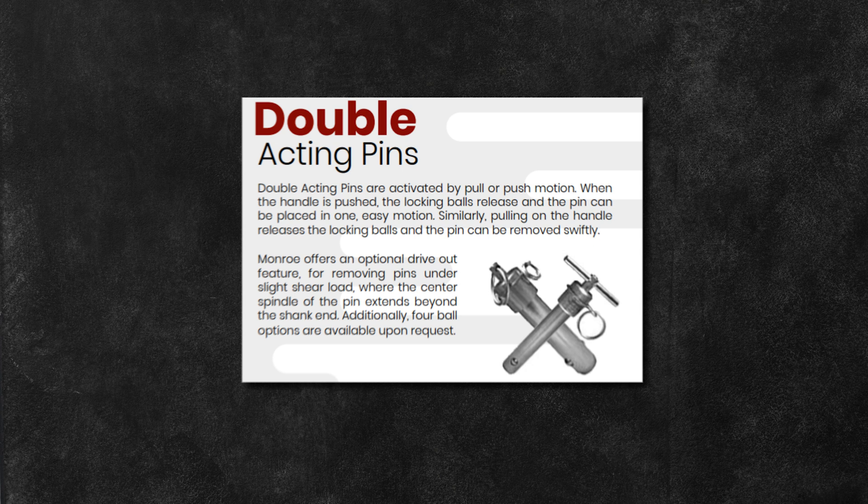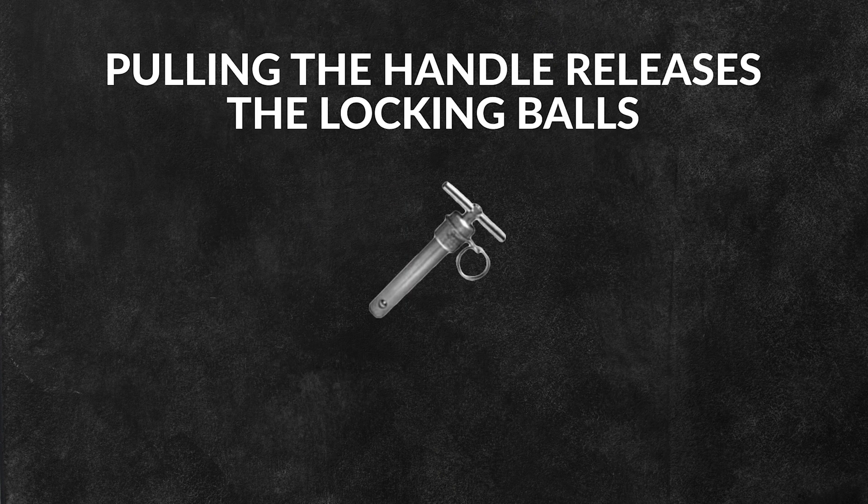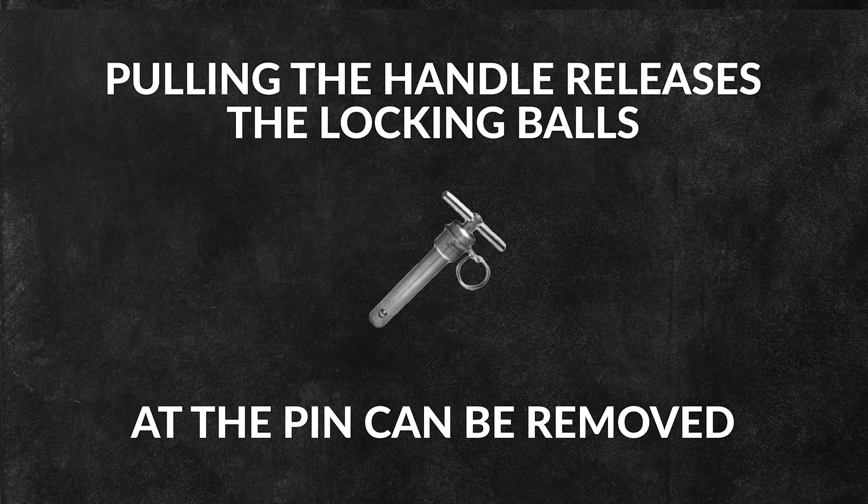Double acting pins are activated by pull or push motions. When the handle is pushed, the locking balls release and the pin can be placed in one easy motion. Similarly, pulling the handle releases the locking balls and the pin can be removed.